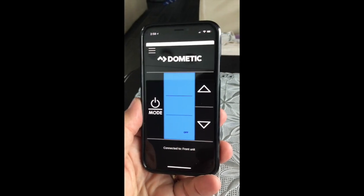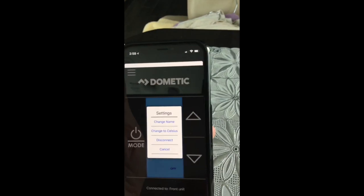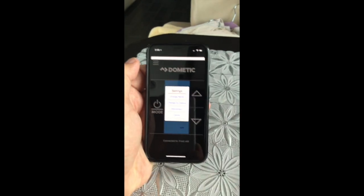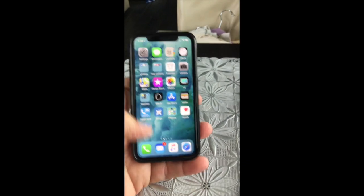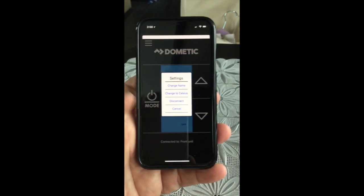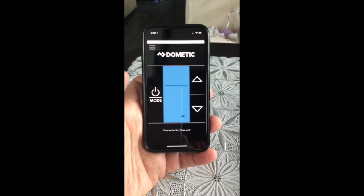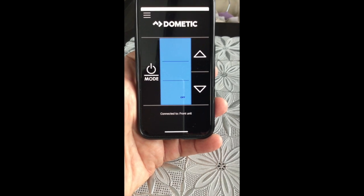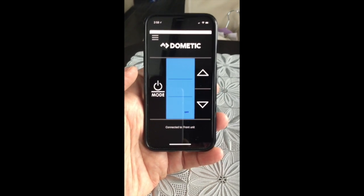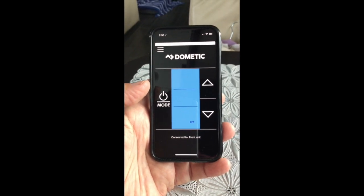On the phone, if you have a few units, you go up to the menu, tap on that, and you can see options like change names, change to Celsius, disconnect, settings, and so on — then you can program two of them. When you close the app and reopen it, it goes right to the same one. Once I install the second one, you'll have two options in the setup menu. This one I've called the front unit, which is part of the front of our coach. I'm going to do the back bedroom next — removing the old one, installing the new one, and I'll walk you through the installation process.